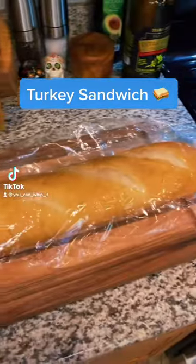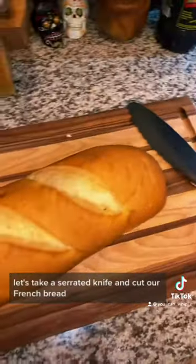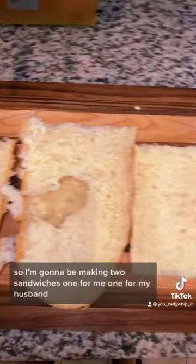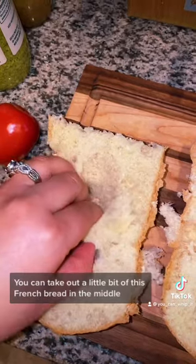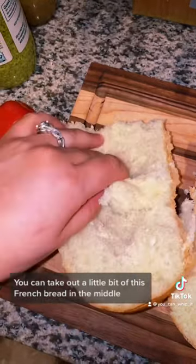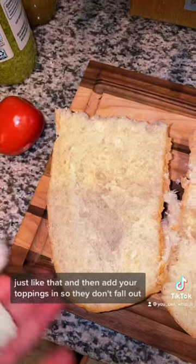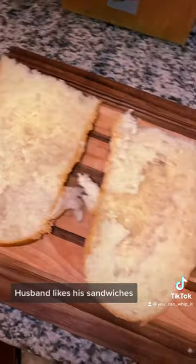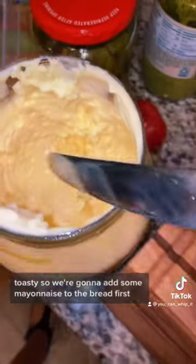Let's make a sandwich for lunch. Let's take a serrated knife and cut our French bread into the pieces that we need. I'm gonna be making two sandwiches, one for me and one for my husband. Sandwich making hack: you can take out a little bit of this French bread in the middle, just like that, and then add your toppings in so they don't fall out.